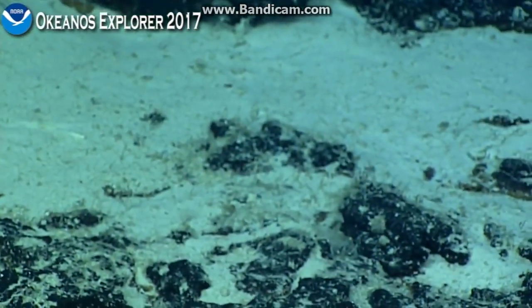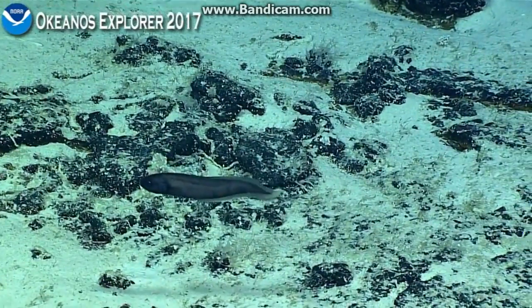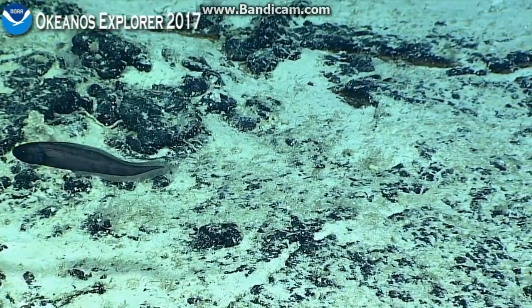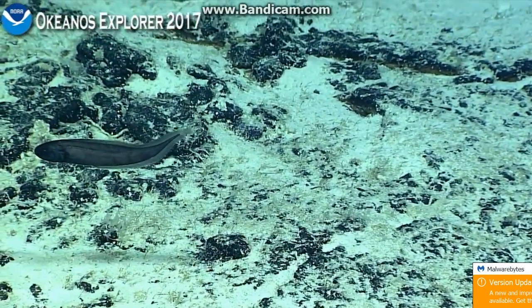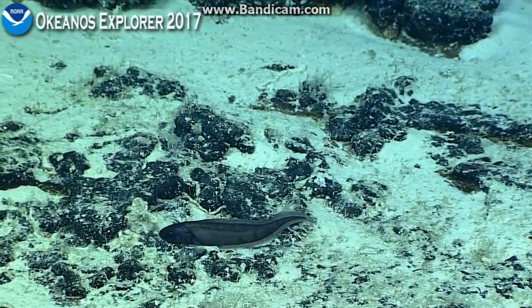It looks like he's not going to turn to us. He just refuses to turn to us — he's swimming right in the current, if I'm not mistaken. Probably what he's doing. It definitely was quite a prominent feature on the fish.